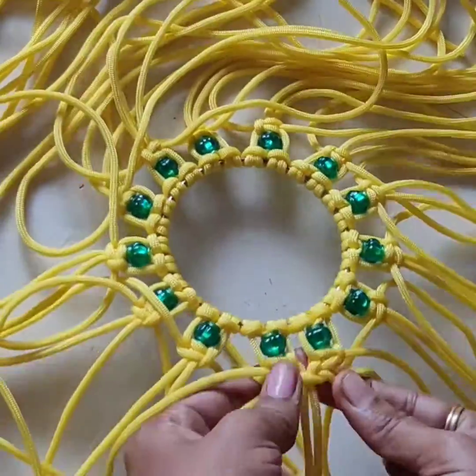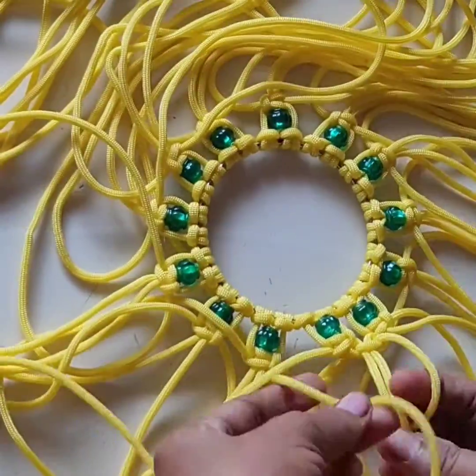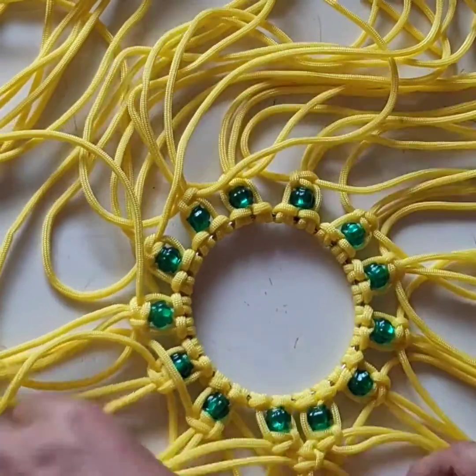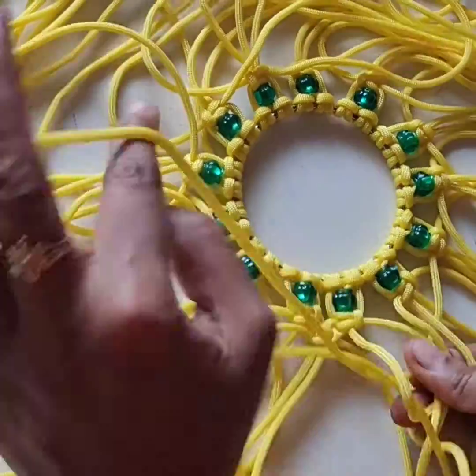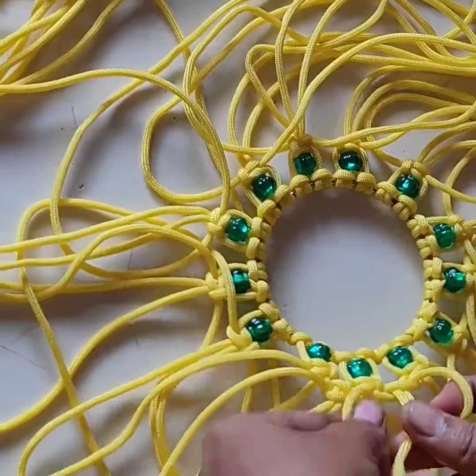Second layer — do square knot, the same process. Do all cords. Then we have the second layer.